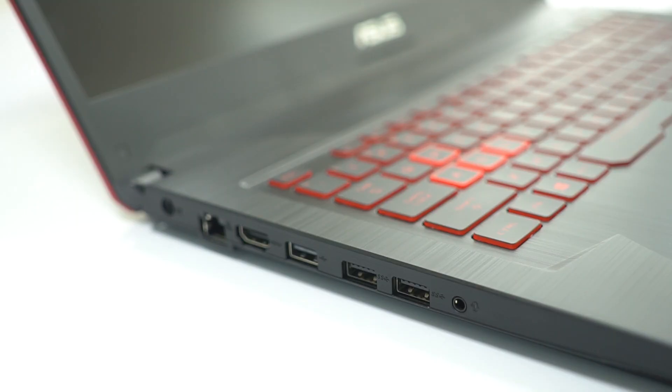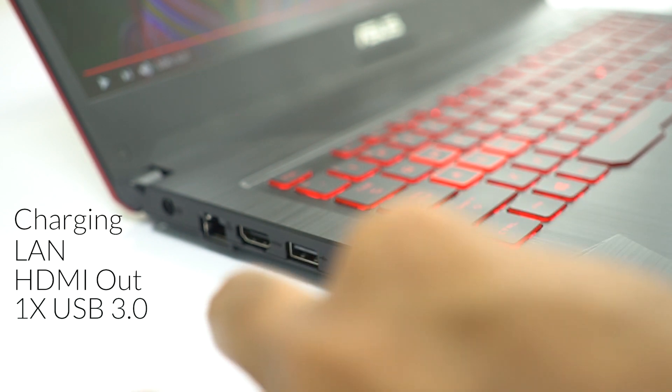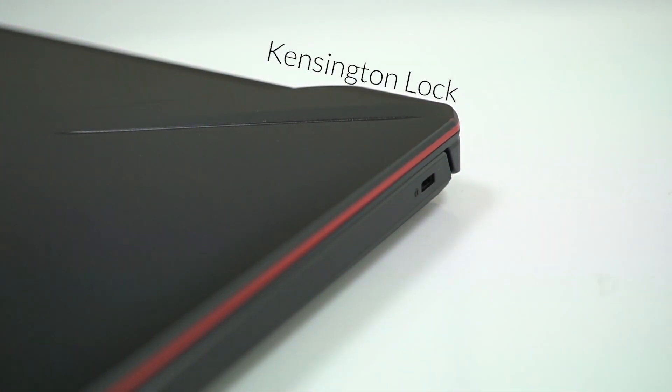Moving on to the input-output selection, ASUS has been pretty generous here. On the left side you'll find the DC charging port, an RJ45 LAN port, a full-size HDMI port, a USB 3.0 port, two USB 2.0s, and a single headphone jack. The right side is pretty much empty, with just a Kensington lock residing there. Considering this is 2019, the lack of a Type-C port is something to be talked about, though I'm not sure how many gamers will consider that a deciding factor.